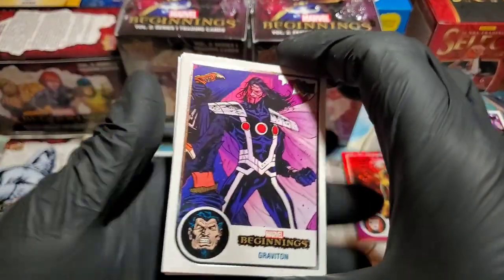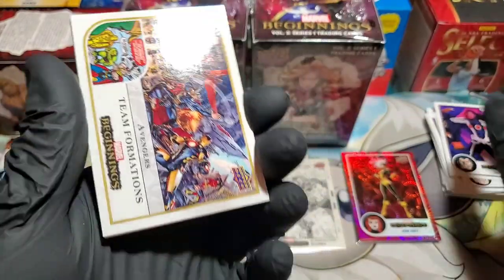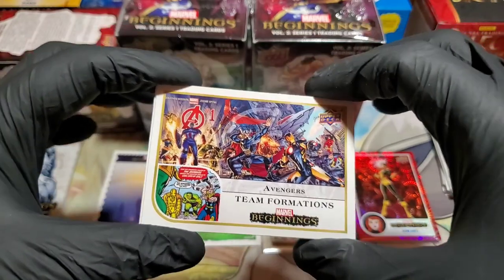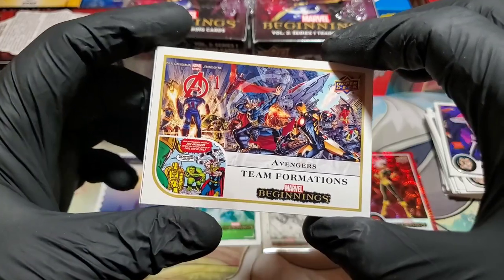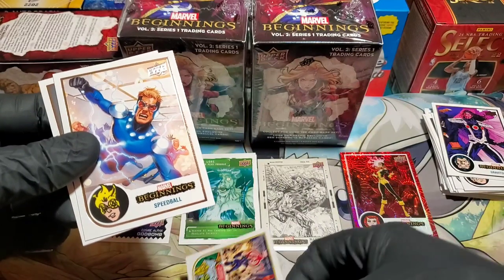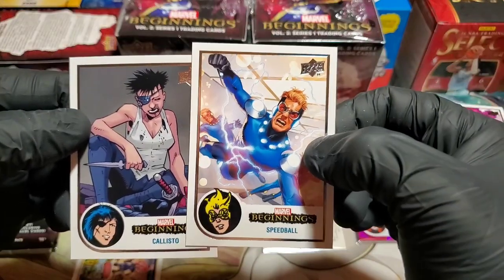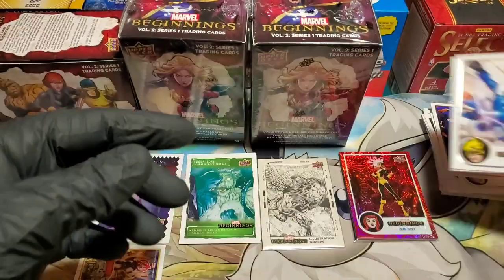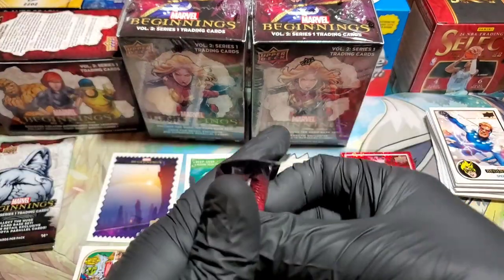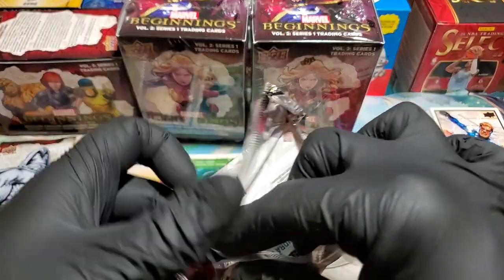Illustration board, black base, Jean Grey supernova — the only other thing that could make this better is one of the autos. If we're going, let's go all the way! We do a top loader with a protector. Graviton — Avengers Team Formations — Beginnings. That's another really cool one. Speedball and Callisto. Two more packs out of this box. This will be a little longer opening because I've got to sit here and ooh and ah and drool over these — I can't help it.